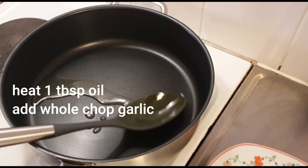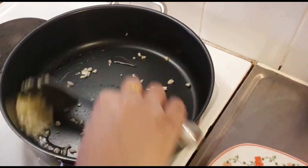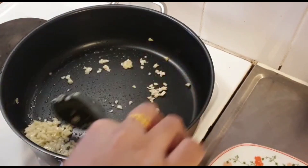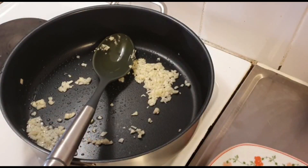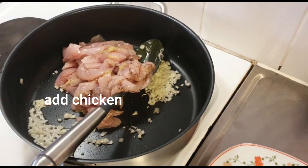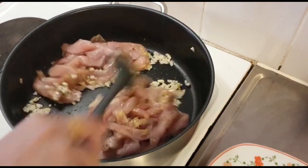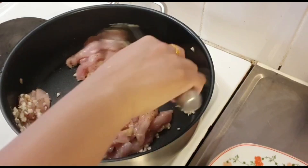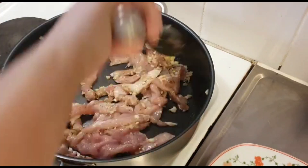I will add olive oil to a pan. I have chopped whole garlic — you have to take it completely because it will add great taste. Here I have the marinated chicken. We don't have to brown the garlic too much; when it starts to smell, you add the chicken.